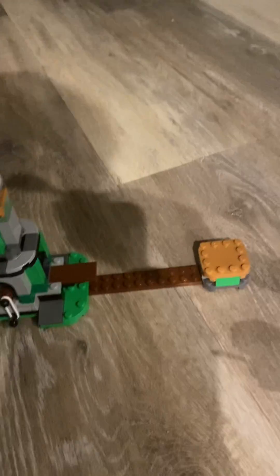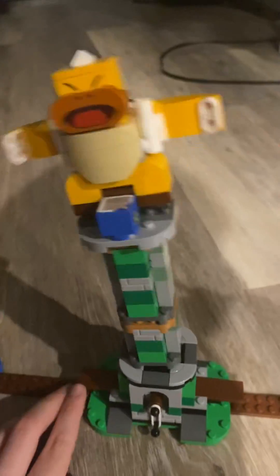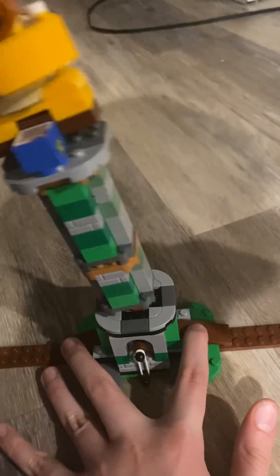So this one — you're not supposed to connect them, you're supposed to do this. It's kind of hard to pull off. It pulls off like that. Don't mind the spurts, it doesn't do anything.